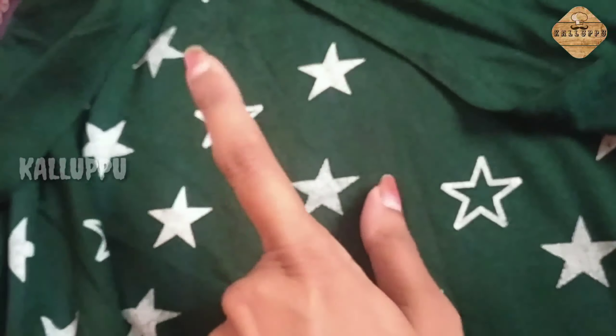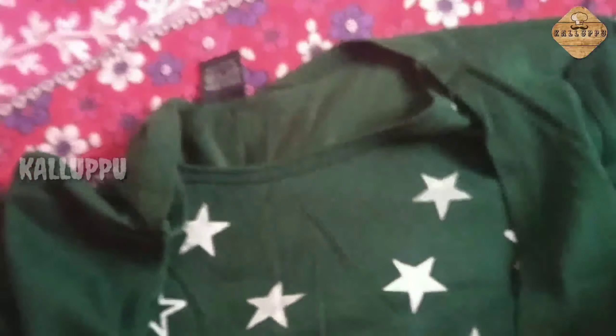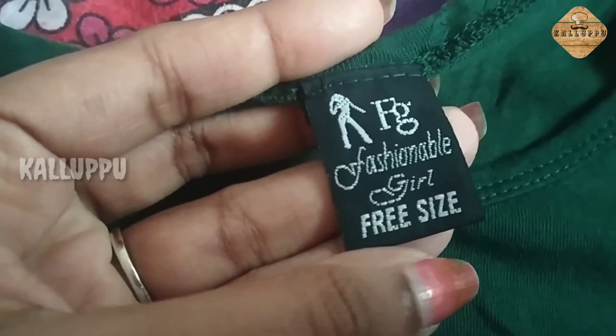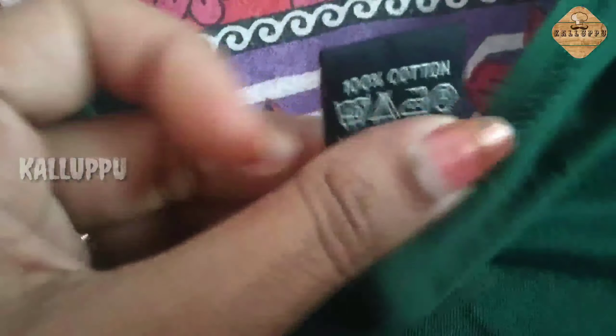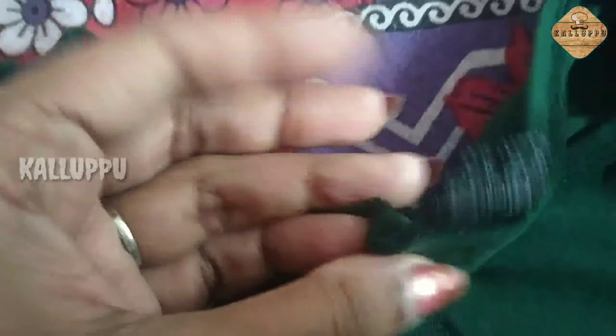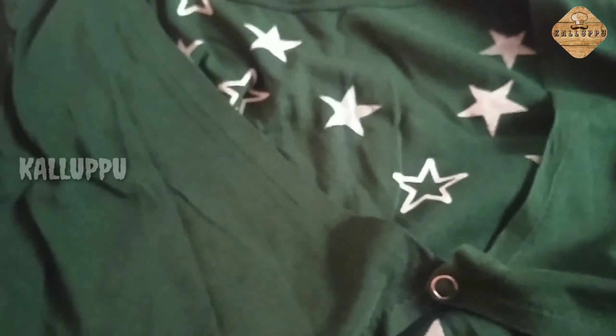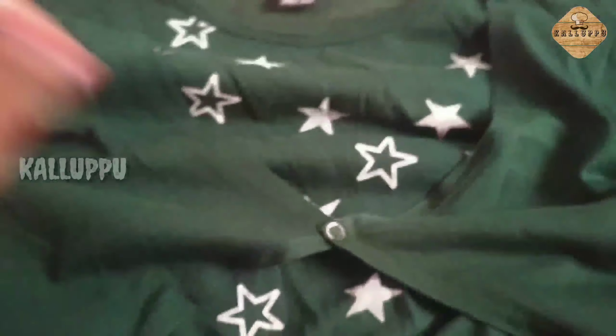This is a field of stars pattern. It's beautiful. This is a bot neck. This is a brand called FG — Fashionable Girl — freesize. This is 100% cotton, made in India. This is a polyester plus cotton mix. This is a strong structure.